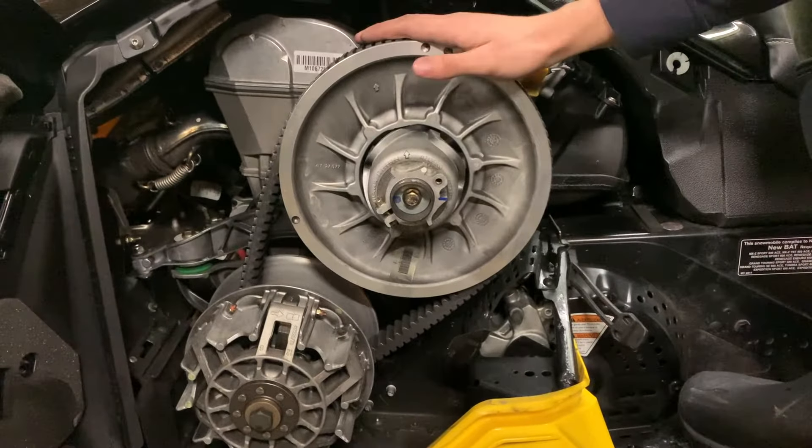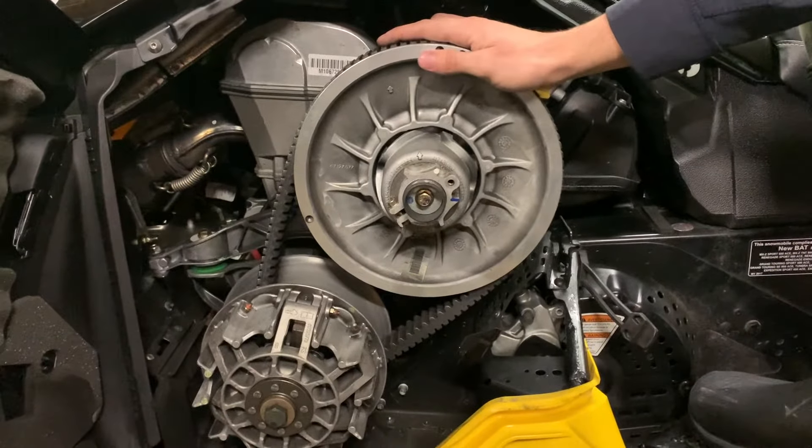In order to do the maintenance on your Ski-Doo snowmobile and to adjust the tension on your belt, you're going to want to use the included Ski-Doo snowmobile wrench and torque. Some Ski-Doo snowmobiles come with these, some don't. If it doesn't, all you're going to need is a T25 bit and a multi-purpose wrench or something that you can use to clip onto these and to loosen the actual bolt.